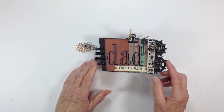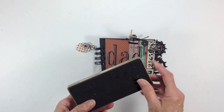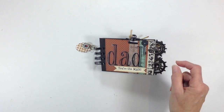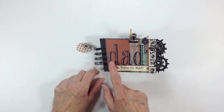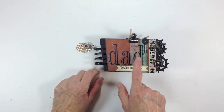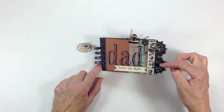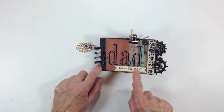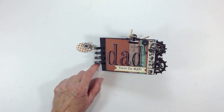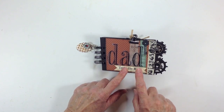So on the front cover, what I did was I used the Tim Holtz On the Edge Steampunk die — it's got the gears on it. I have black chipboard that I bound with my cinch. I found these letters in my stash to spell the word 'dad'. I added some washi tape here and here, and this is some Tim Holtz tissue tape. I stamped 'dad' and then 'You're the Man' came from the Cards TV Stamps You're the Man stamp set. I put that on some very vanilla cardstock, cut it out, and put it here on the front.